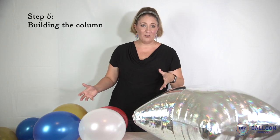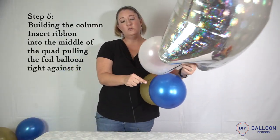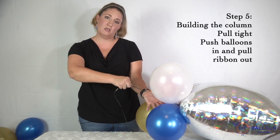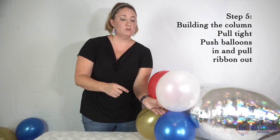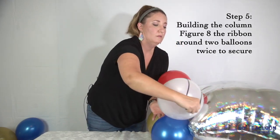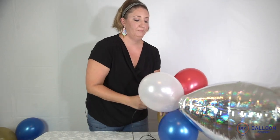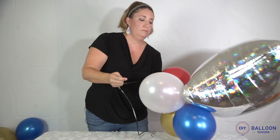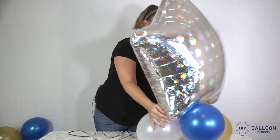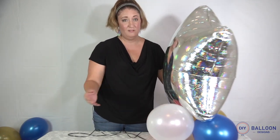Step five is building the rest of your column. Take the ribbon, take your quad, and insert the ribbon into the middle of your quad. Pull it nice and tight — you can do this by pushing the balloons in and pulling the ribbon out. Then you're going to do an infinity spiral — one and two — around the balloons with the ribbon, pulling it tight the whole time, until they're all standing up straight.